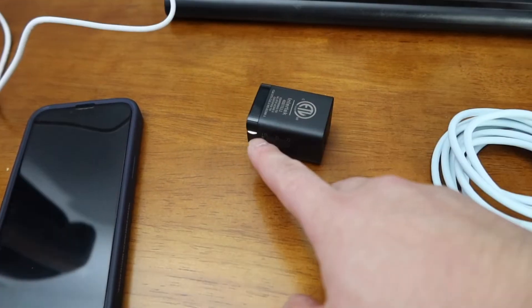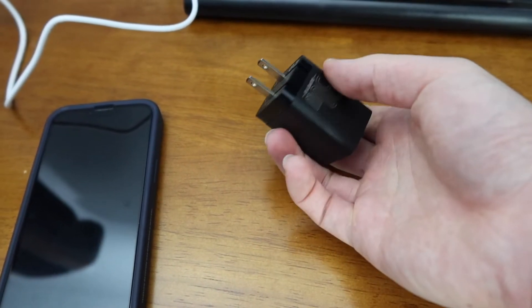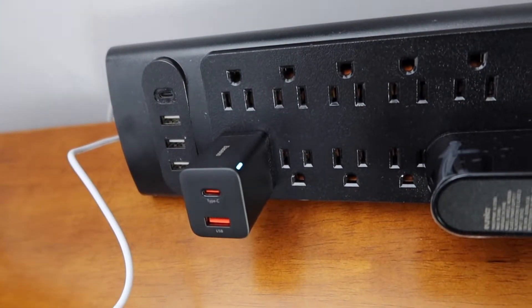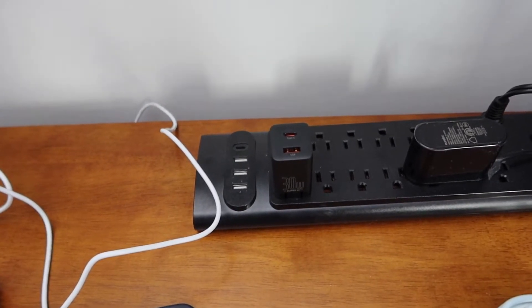This one we got is the black color, but it's also available in white, so do your research to see which you prefer. Let me go plug it in to test it out and show you guys how it works. So first you open up the foldable plug outlet, then plug it into the wall outlet. Once it's plugged in, you can see the indicator light pops on — that's how you know it's working.